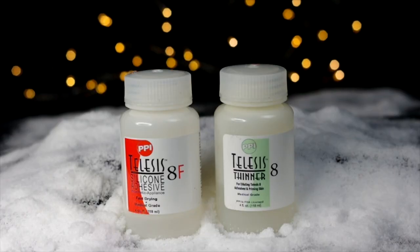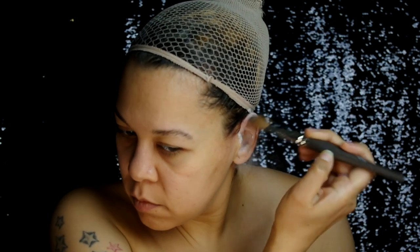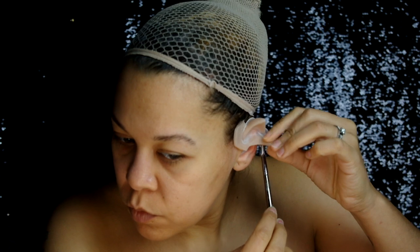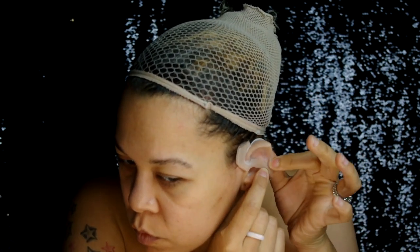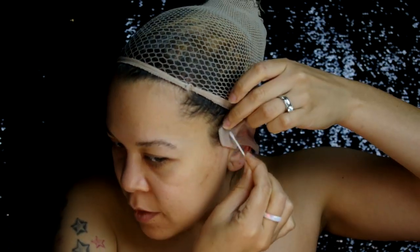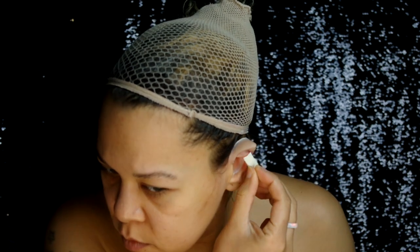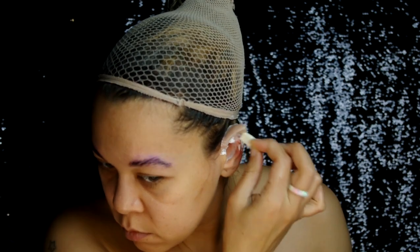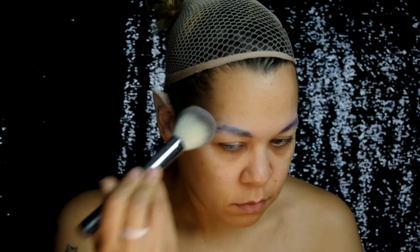Started with taking Telesis 8F adhesive and pre-gluing each ear and the silicone ear tips. Use Skin Illustrator Zero Color Powder over the areas. Now I can position the prosthetic in place, then reactivate the glue with a brush dipped in thinner and a touch of adhesive. After the edges are all down, use some acetone to remove the excess flashing. Stipple Prosate over the edge of the prosthetic to finish blending into the skin, and over the rest of the prosthetic to help seal it better for paint. Applied a few layers of glue stick on my brows and then powdered everything down.